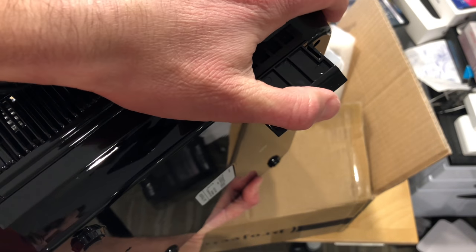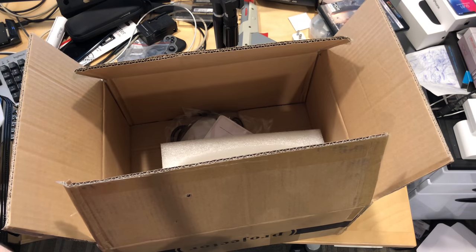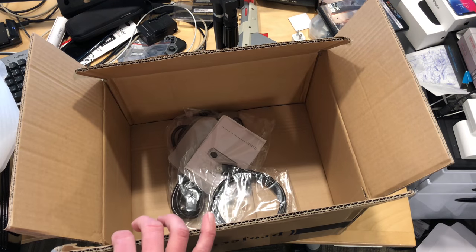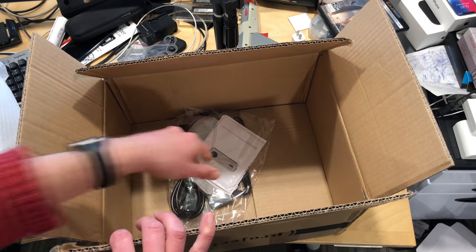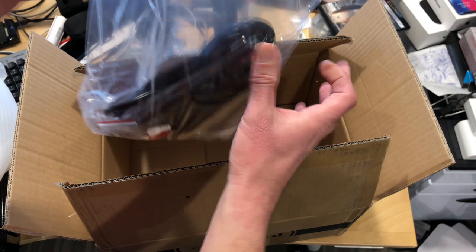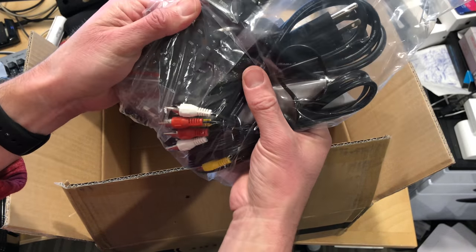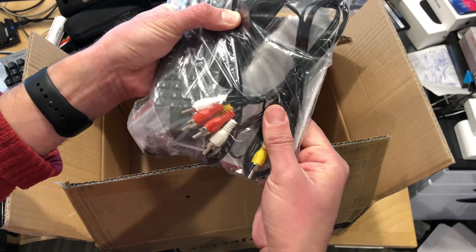It looks like there's a little air filter that pops out on the side. Digging into the box, we have our foam, and you get a full-size HDMI cable for connecting up your devices. There's a little bag here with what looks like additional cables, and a remote control — a pretty feature-filled remote control.